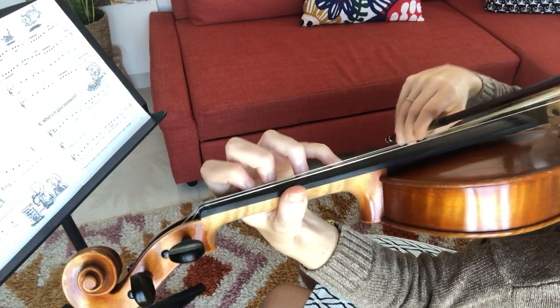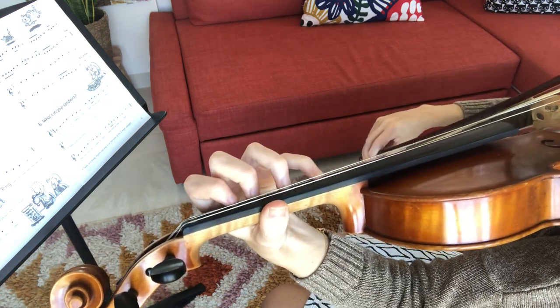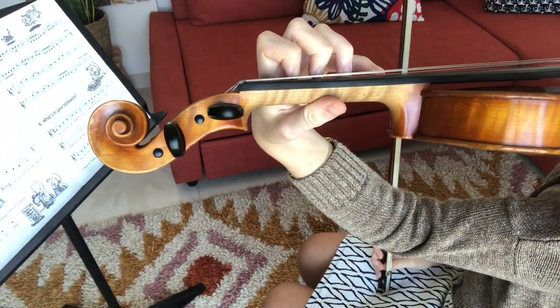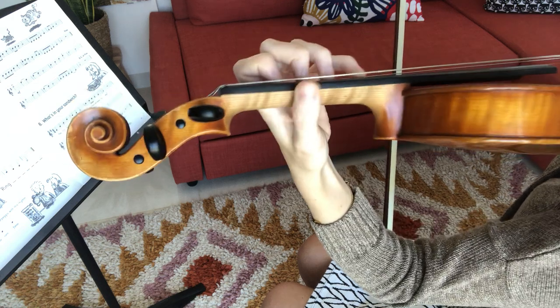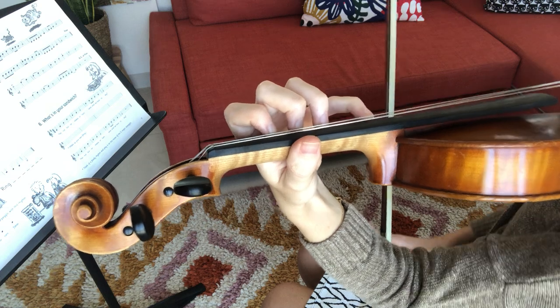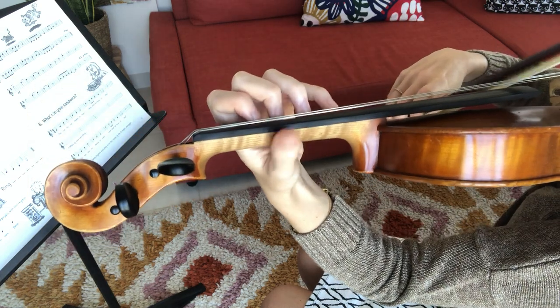See how I'm keeping the other fingers ready. If you're having trouble reaching the fourth finger all the way, be sure you're not extending your wrist back — bring it a little bit under your violin and bring your thumb a little bit forward. Then stretch the fourth finger up and you should be able to reach easily after that.